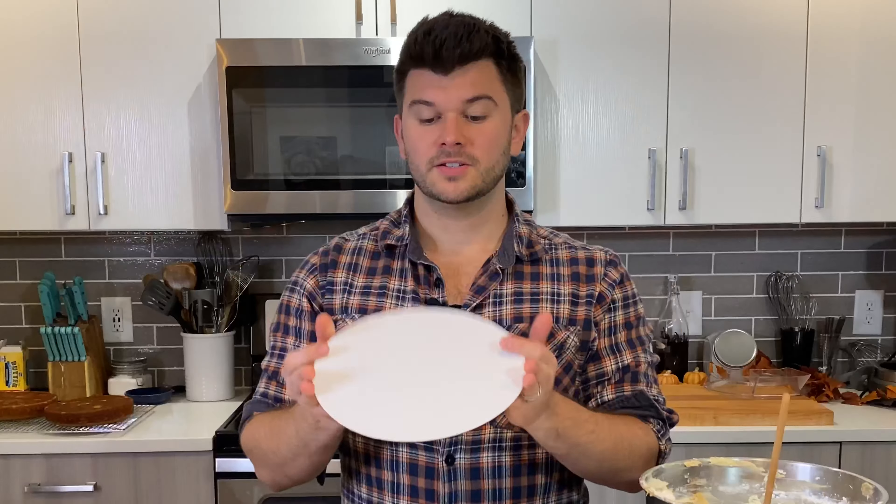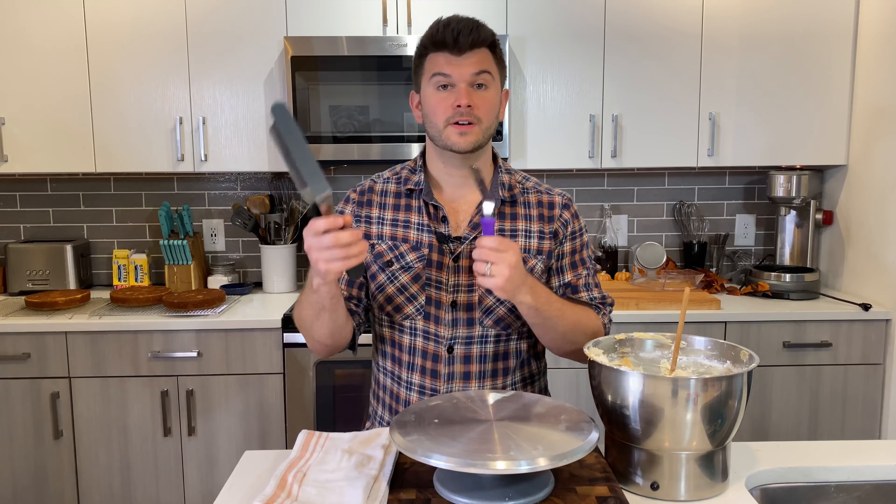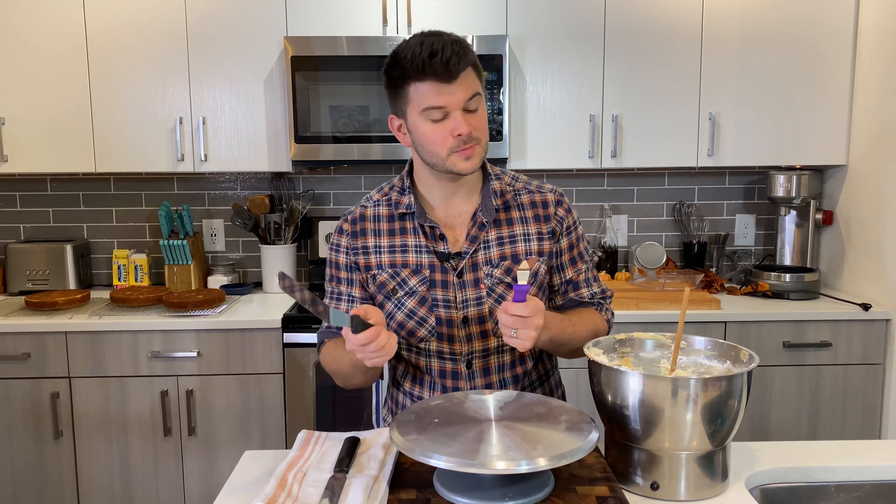I make a lot of cakes every month and these are the things I need to get a good cake. First and foremost, a cake board — you need something to put the cake on. I always use a cake board two inches larger than the cake itself, so for an eight-inch cake, I use 10-inch cake boards.